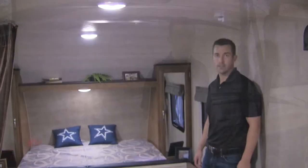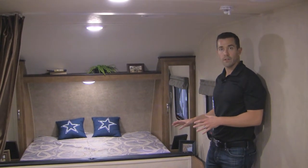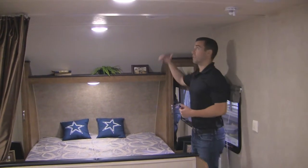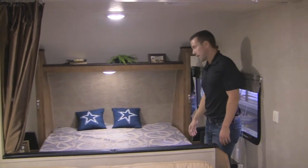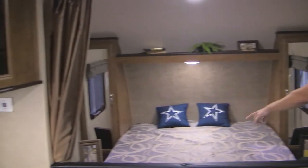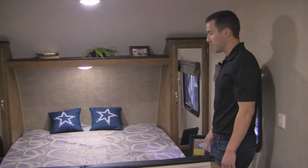Let's jump on inside and I'll show you a couple quick features in there as well. So we're inside the 261 right now and I'm going to show you a couple things in the master bedroom area. I'm a six foot one guy and as you can see I've got plenty of walk-around space, plenty of height so nobody's banging their heads coming in and out of bed at night. You've got your wardrobes next to the bed so if you do have hanging clothes you've got plenty of storage space, plus a plug on each side with plenty of space to set your cell phones, alarm clocks, even a drink of water for the evening.